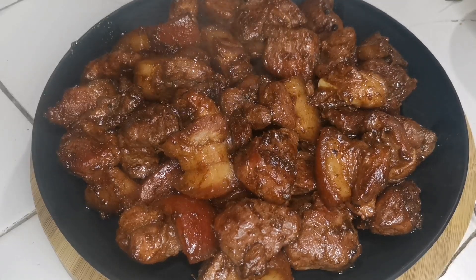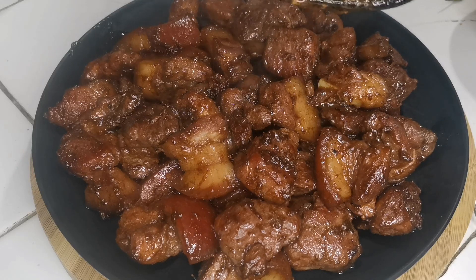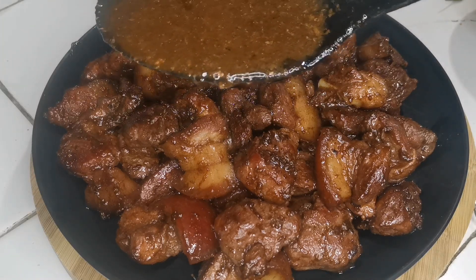Ayan, lalagyan na natin sa galagyan ang ating pork adobo ang nagmamantikang paiga, at yung ating tinanggal na sabaw lalagyan natin ng kaunting sabaw yan.